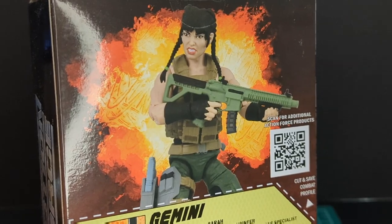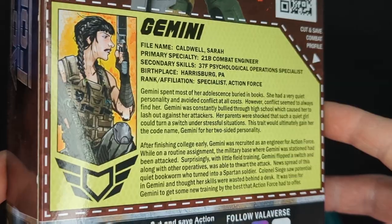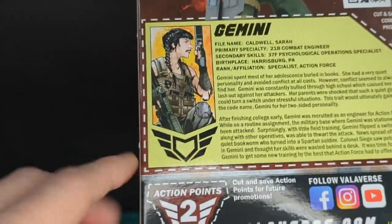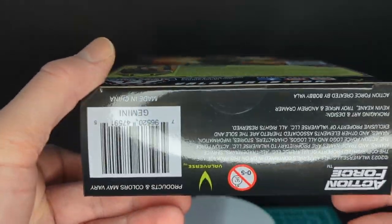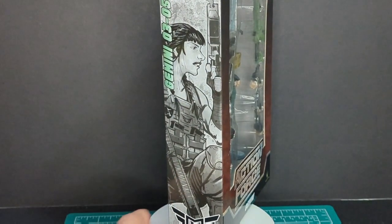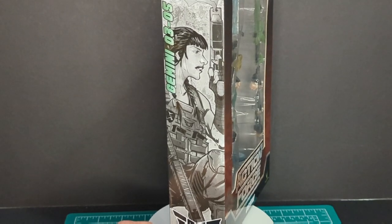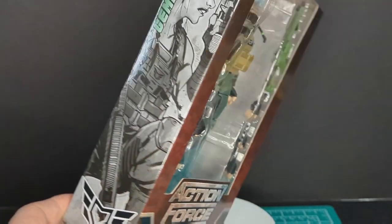There's an exploding background — she looks freaking pissed off. You got her file card here; go ahead and pause the screen and read that. Got some cool artwork, the Action Force logo, two action points, and legal info on the bottom. On one side of the packaging you've got Action Force logos, and on the other side a nice sketch of Gemini with the Action Force logo. Got series three, number five, Gemini.